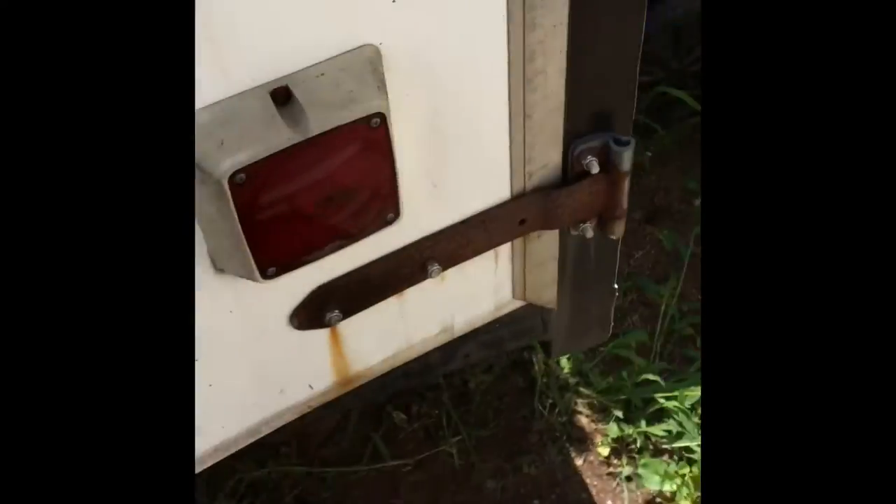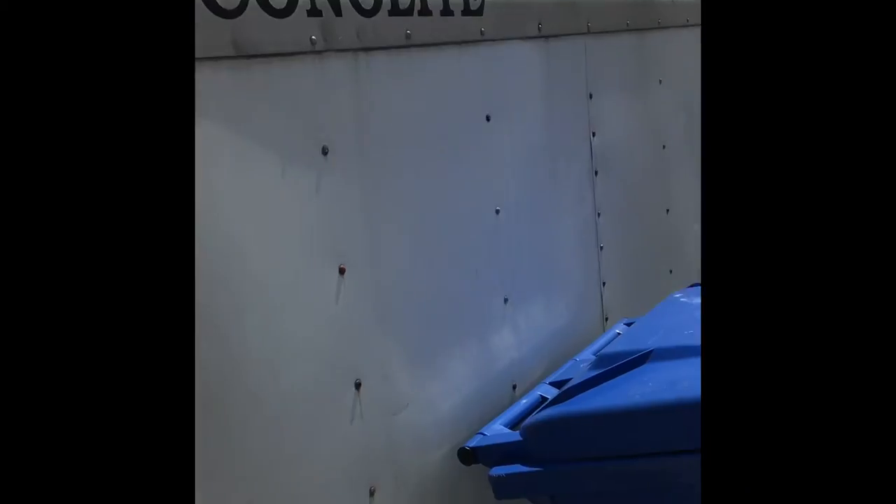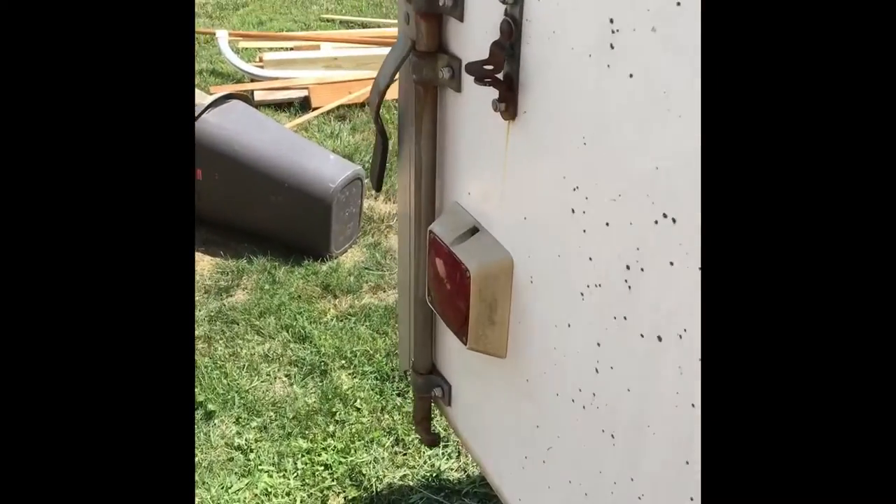Day one of the trailer conversion to a camper. I just cleaned it out. It's an old 4x8 travel trailer that my dad had in the backyard. It's an eco-lite little guy that's been sitting here for quite some time, and I'm going to convert it into a little camper because it's not doing anything, so why not?